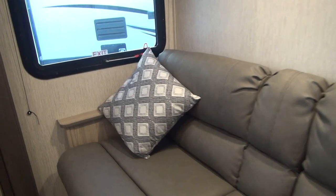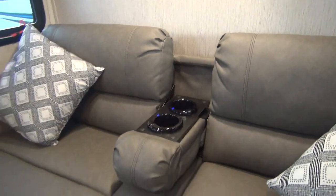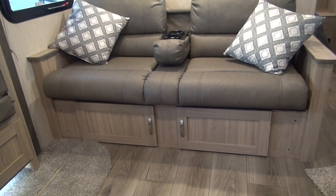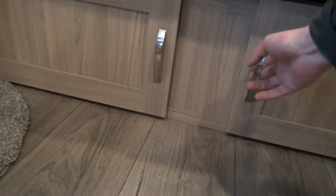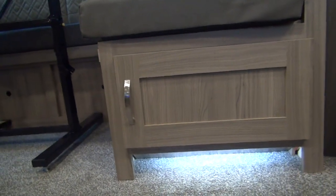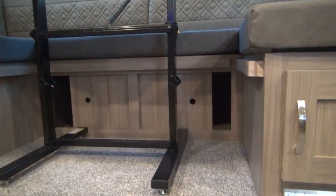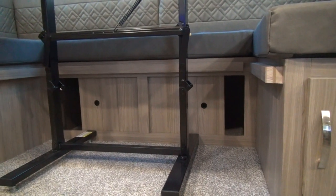The sofa here has a flip-down cup holder and armrest. They went to the trouble of putting storage doors underneath the sofa, so you have nice big storage access without having to monkey the sofa up and reach your arm through. They also did storage underneath the dinette with a lighted toe kick, giving you a little light if you're working down there at night. They also put little sliders for storage underneath the back portion of the U-dinette as well.